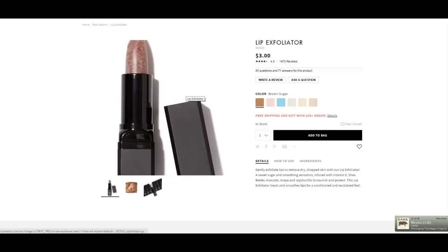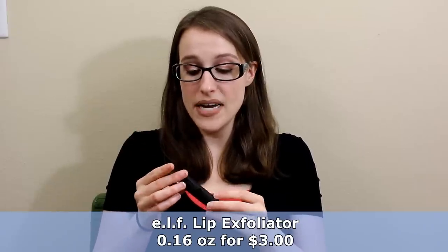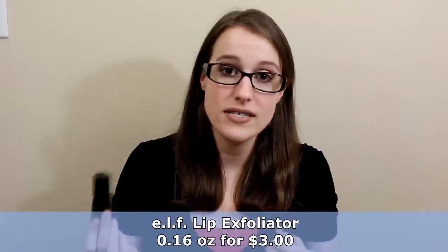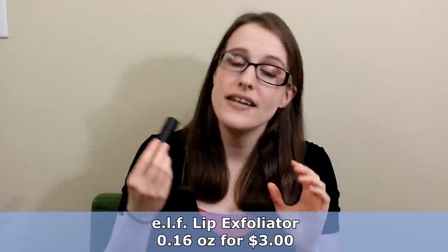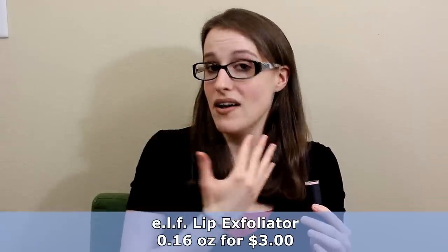The final lip product is the ELF Lip Exfoliator for $3 - I have it in Sweet Cherry. I use this pretty much every single day to exfoliate my lips. It makes such a difference in not only how they feel, but how lipstick applies.